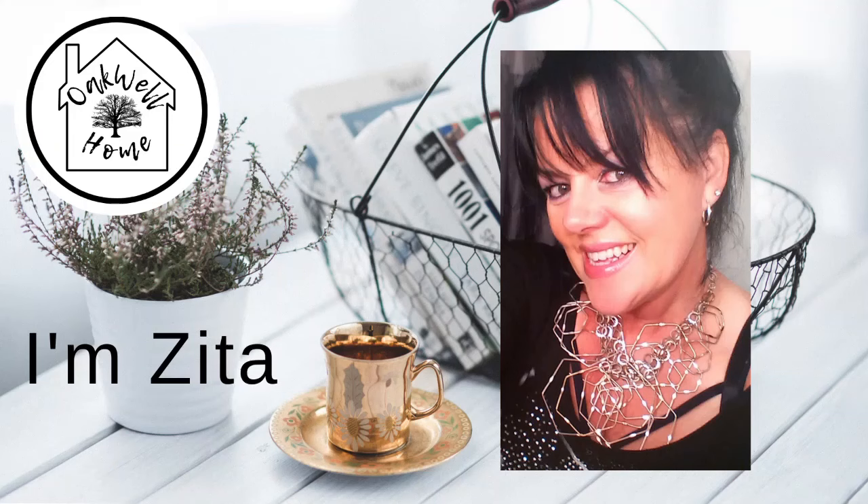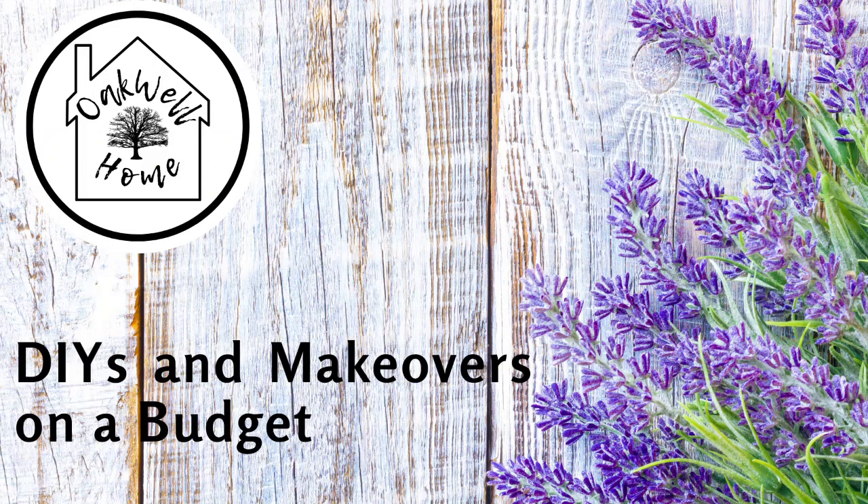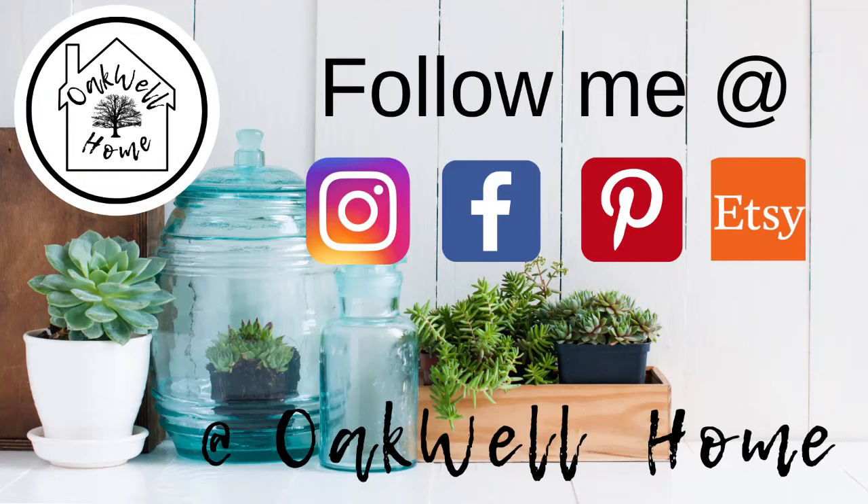Hi guys, welcome back to my channel. I'm Zita and on my channel I share with you DIYs and makeovers on a budget. Don't forget to follow me over on my socials at Instagram, Facebook, Pinterest, and Etsy. So let's get started on today's DIYs.